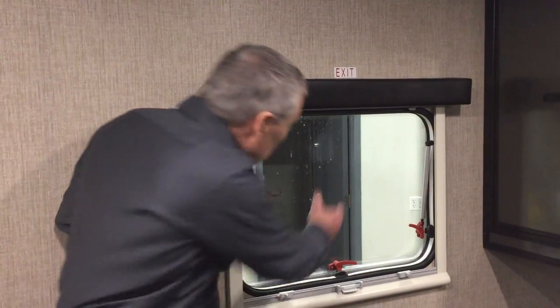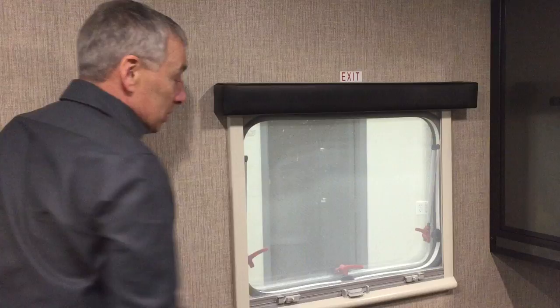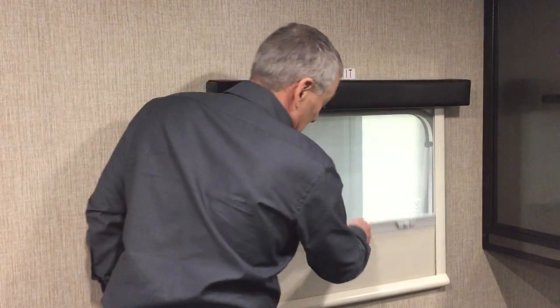You saw me put my hand through there — what about the bugs? Well, we don't want bugs. We've got the screen right there. And for privacy — there you go, privacy. And a little bit of privacy. Best window on the market.